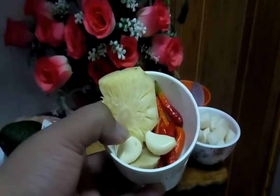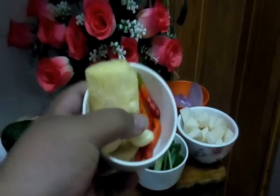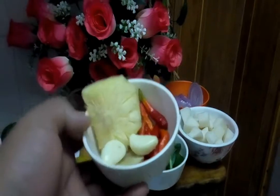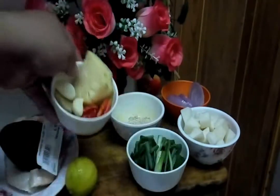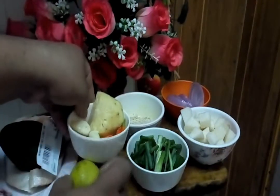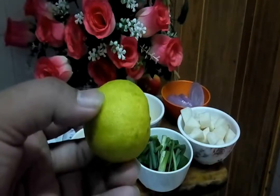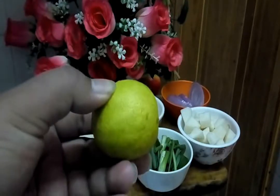So, I'll repeat: this one is bawang putih, halia, chili merah. Ikut pedas yang you suka. Dan sedikit nenas, sebab I suka nenas — flavor-flavor gitu. And this one is a squeeze of lime juice.